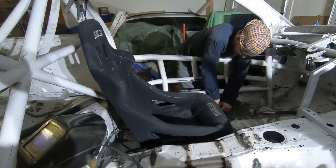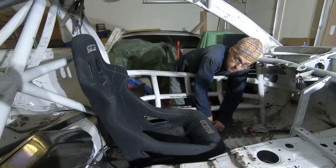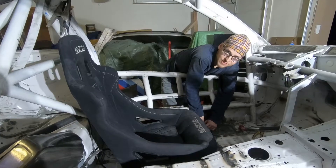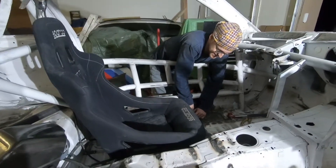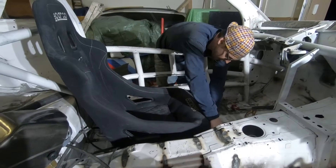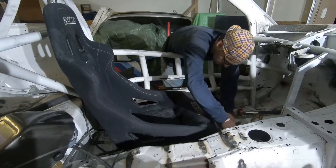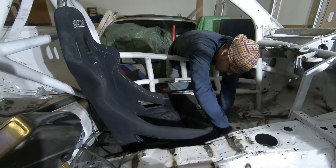Alright everybody, we're here to test fit the seat. Time to see how bad I messed it up. He's finally finished welding in all the seat bracing on the floor, so right now it's just a quick test fit of the seat to double-check.